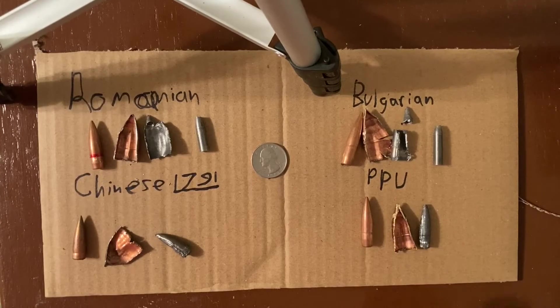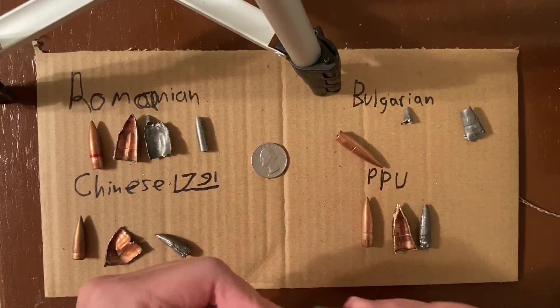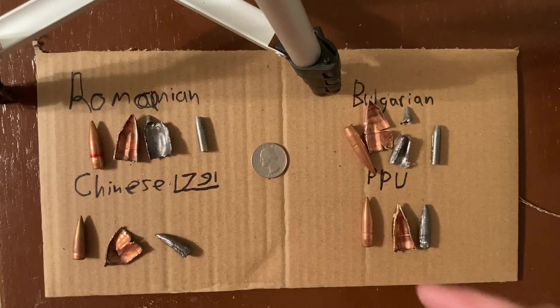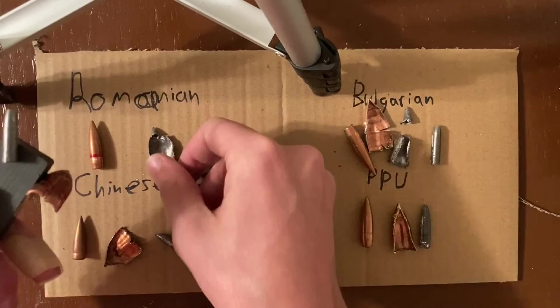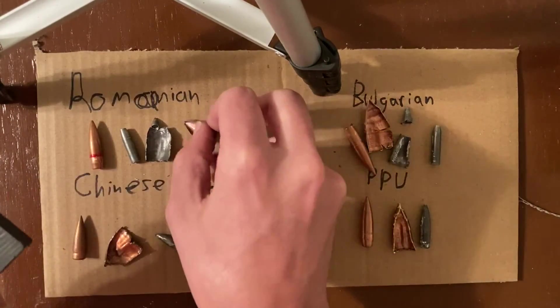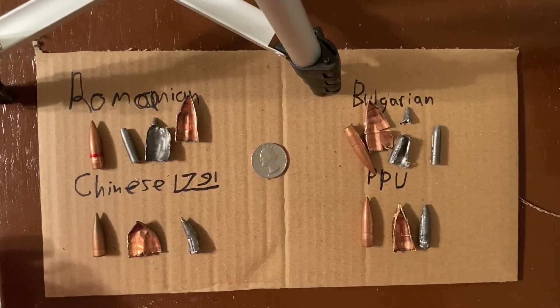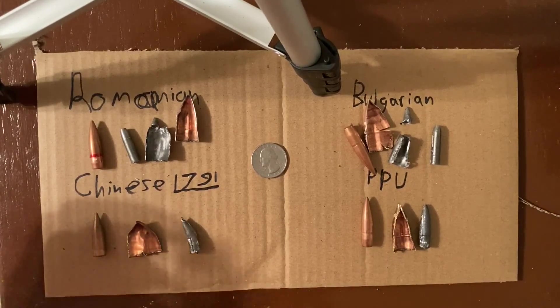In summary: the PPU ammo is not magnetic at all. The Bulgarian ammo has a steel core that's magnetic and a jacket that is magnetic, but the steel core is cased in lead that is not magnetic. The Romanian ammo is the same way — the lead is not magnetic, but the steel and the bimetal jacket are. The Chinese ammo just has a bimetal jacket, no steel core. If you'd be interested in me pulling apart more bullets like this, leave a comment below and I can do this with some of the other rounds.